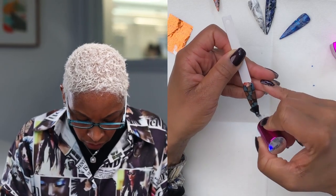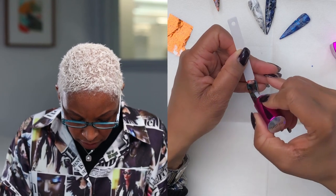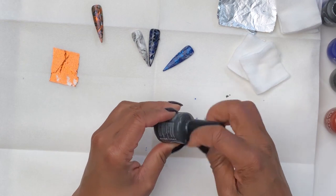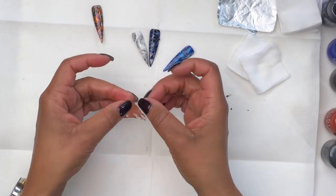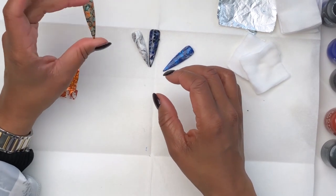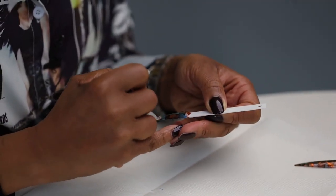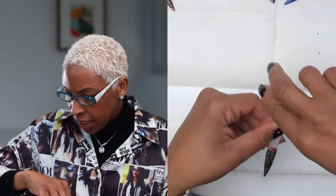So once I get those tints on there, what I'm going to do is just topcoat it. I like to use a no-wipe top coat just because it takes those steps out. When you're using a no-wipe, most times it takes about a 60-second cure, so you're going to go ahead and cure that in your lamp. Then I'm going to use just a little bit of gel base coat in order to have my foil stick. You can sometimes use the glue that comes with these foils, but today I'm going to use a little bit of base coat, and I'm just placing it where I think I want the foil to be. Cure that for about 15 seconds.